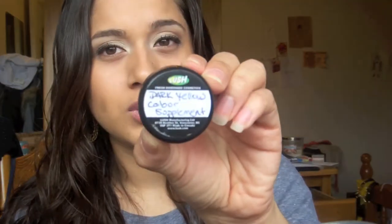Hi guys, it's Vanessa. Welcome to my channel. Right now I'm going to be doing my everyday face routine. It's more of a kind of like I use a tinted moisturizer, and the product I used was the Lush Dark Yellow Color Supplement. Stay tuned if you want to see how I did my everyday face routine.